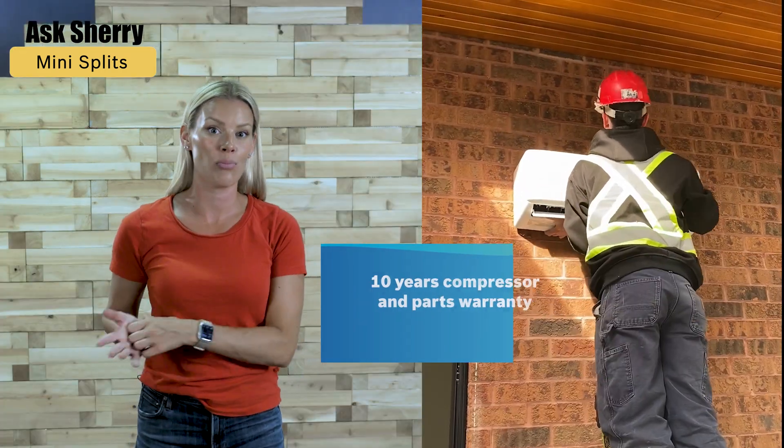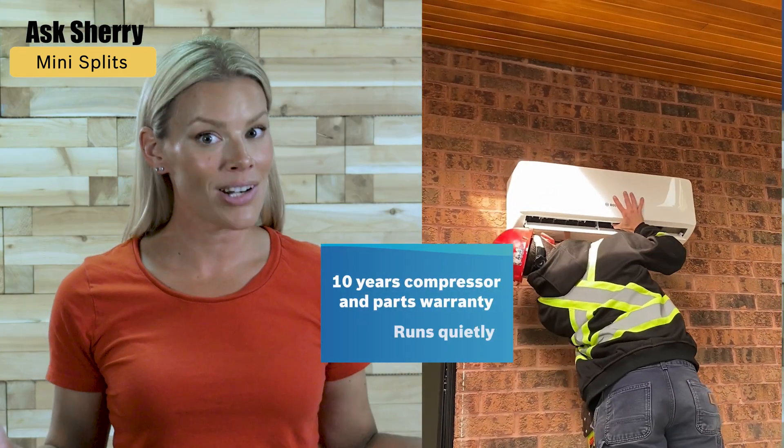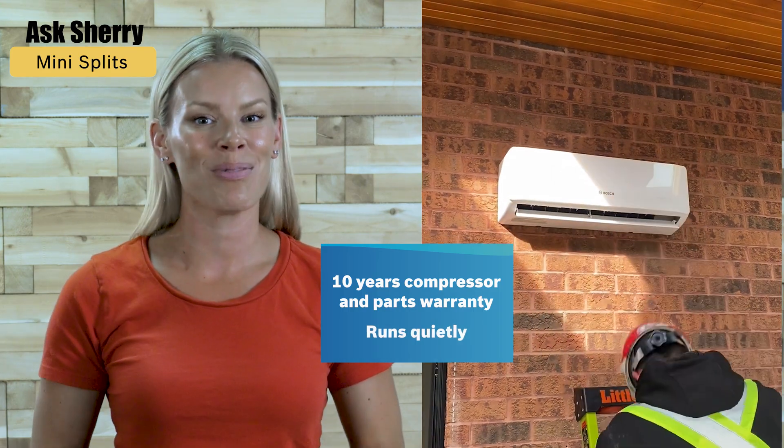It is also very efficient and comes with a 10-year compressor and parts warranty. Not to mention it is very quiet, so your neighbors won't complain when it's on.